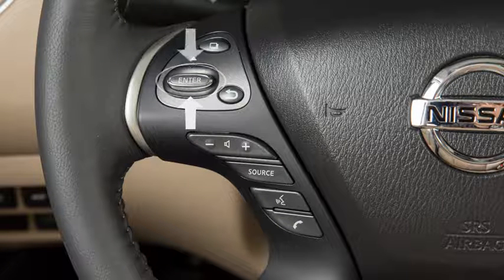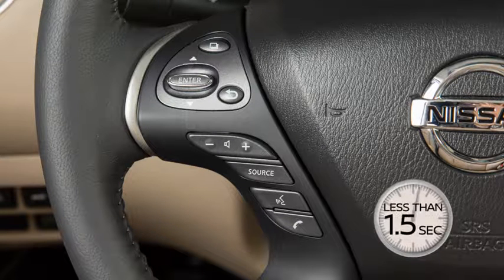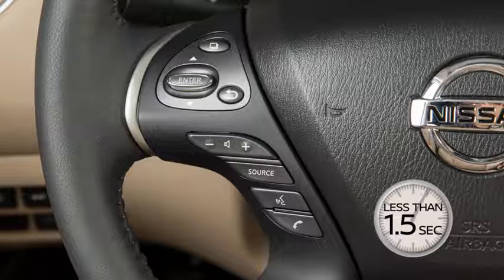Pushing the tuning switch up or down for less than 1.5 seconds seeks the next or previous preset station when in AM, FM, or Sirius XM radio mode, or the next or previous track when in the CD, USB, iPod, or Bluetooth audio modes.